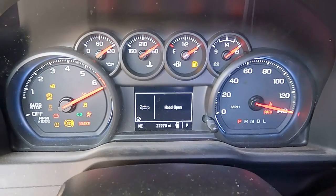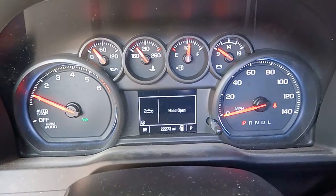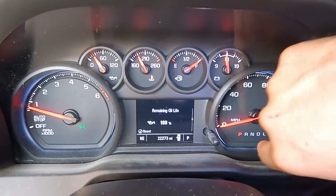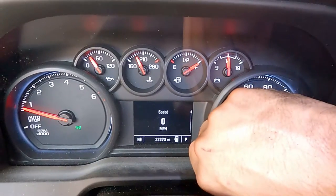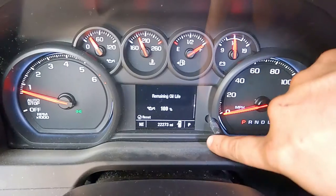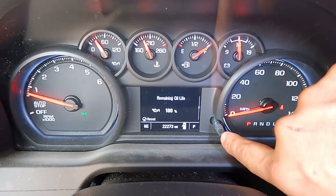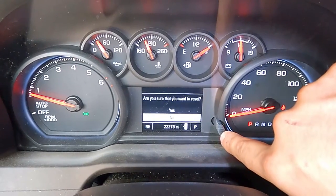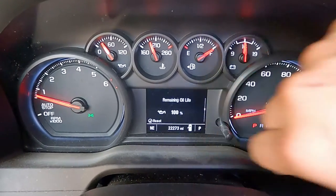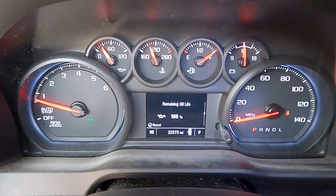While we do that, we're going to go ahead and reset the oil light. If your hood is open like mine, tap this button to exit. Turn this knob to scroll down until you see the oil life. Just hold down on this button and it's going to ask you yes or no if you want to reset the oil life — click yes, give it a couple of seconds, and it'll reset to 100%.